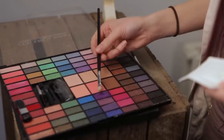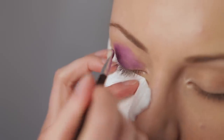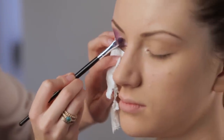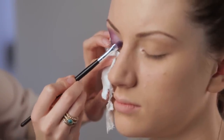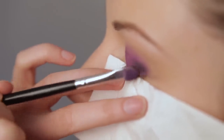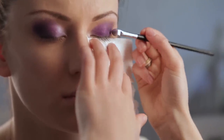Now onto your colour. Make sure you apply the eyeshadow first from the outer corners of the eye, and the lighter colours from the inner corners of your eye. Blend the colour around the eye to make a nice oval shape.